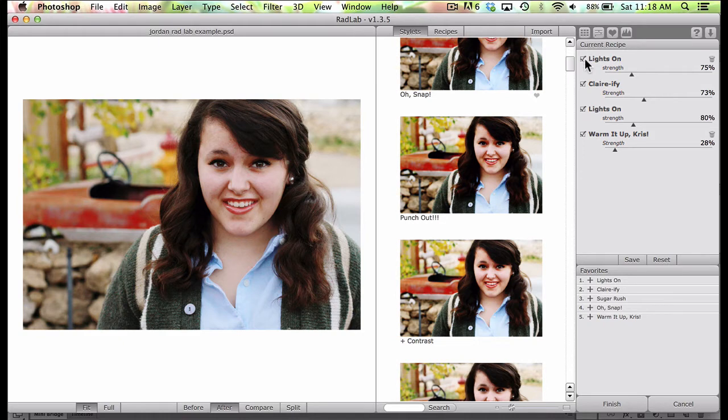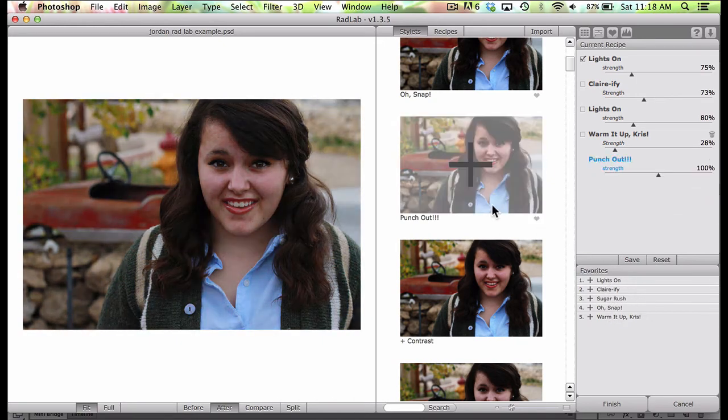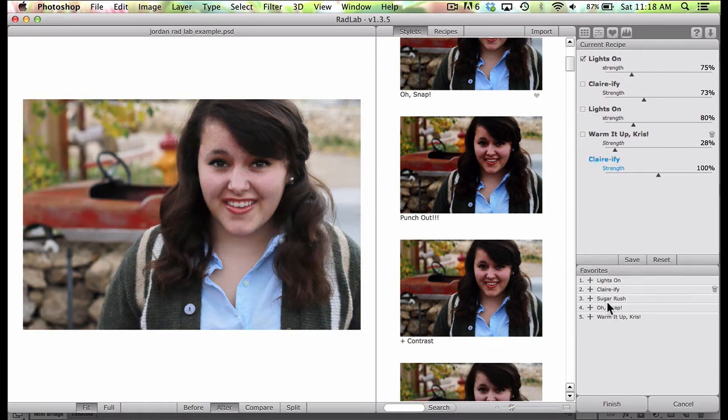I went through and started out with choosing — let's just undo all of these right here. So I started out, you can see just how dark it was, and I went ahead and added Lights On, which just brightened it up a little bit. Then I thought let's add some Clarify. The Lights On, Clarify, Warm It Up Chris, The Sugar Rush, and Oh Snap — these right here are my favorites. To add a favorite, all you have to do is click and drag it over here, and if you wanted to delete it you could just hit Delete. These are the ones I use all the time.